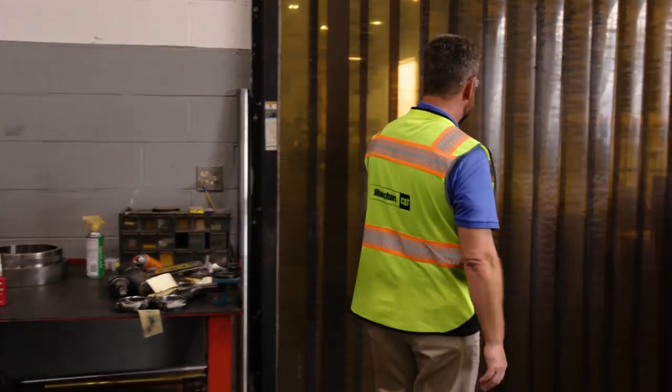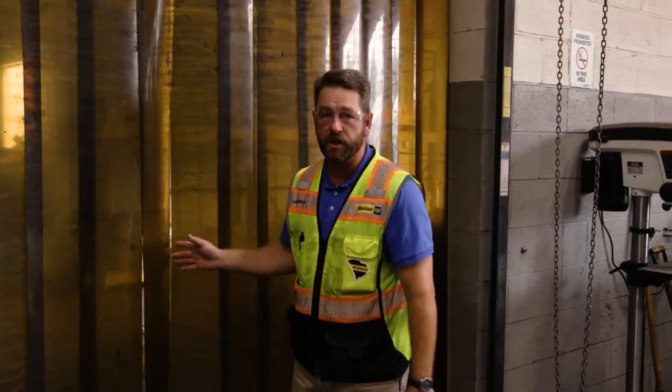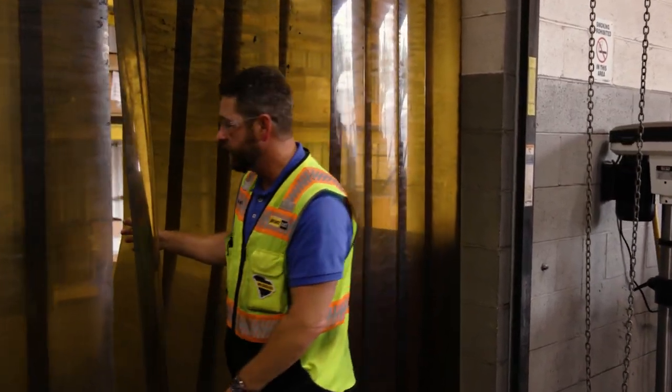As we talk about the machine shop, this is typically a metal-generating area. So as part of our five-star contamination control, we have these flaps here to make sure that we don't get cross-contamination into our specialization shop, which we're going to visit next.